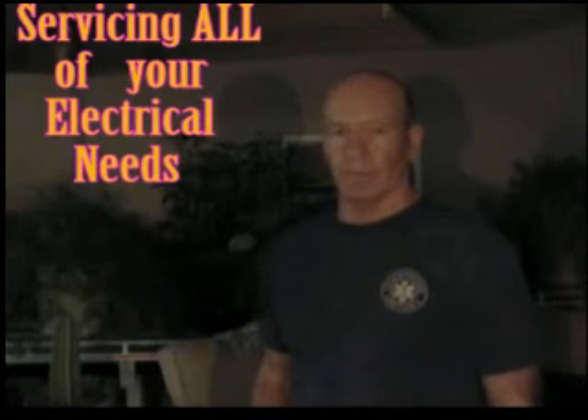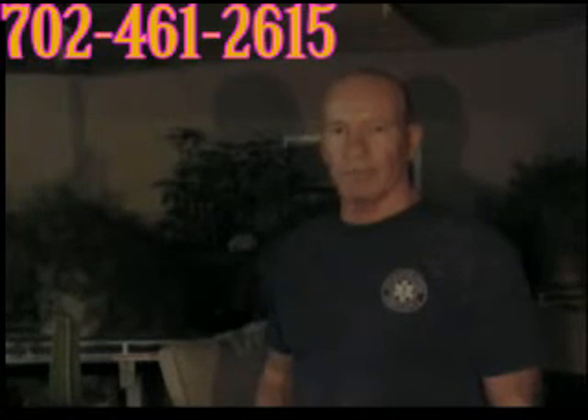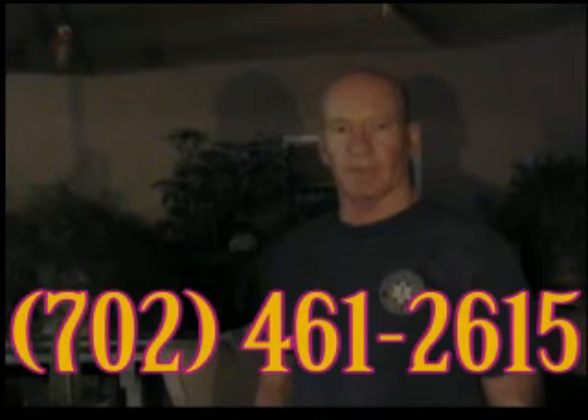I hope this video was helpful for you and it saves you money on a service call if you really don't need me out there. But if it's something that you're convinced is not just a popped GFI or a popped breaker, give me a call — I'll come out and we'll get it fixed for you. Thank you.